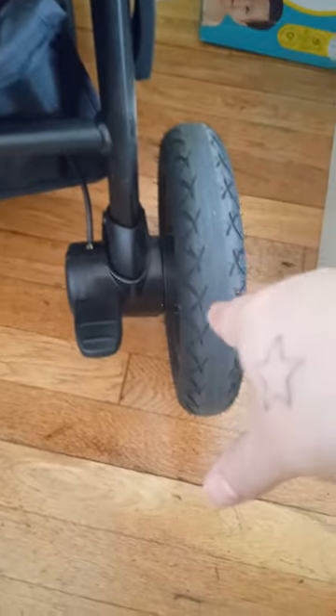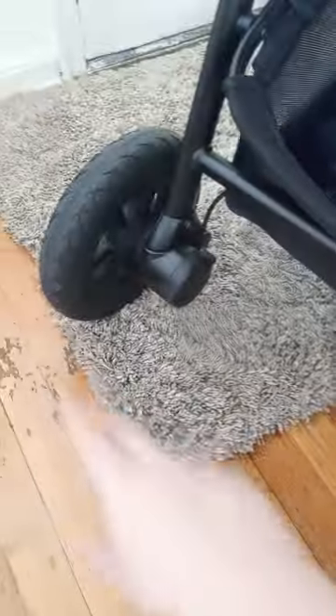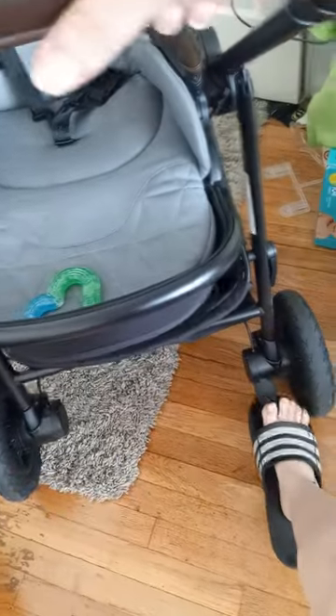I love this basket down here. We have all-terrain rubber wheels — very good. They have suspension, and the seat also has suspension as well. That is the brake. The baby doesn't feel much bumps in the road.